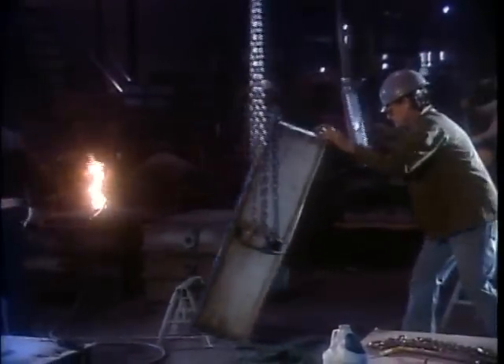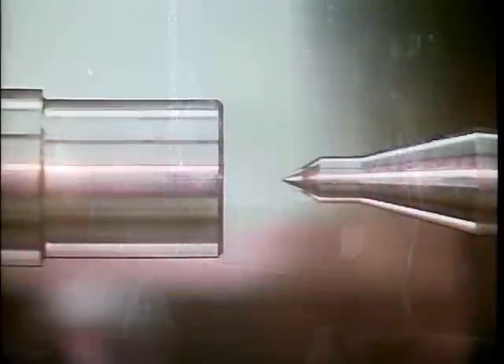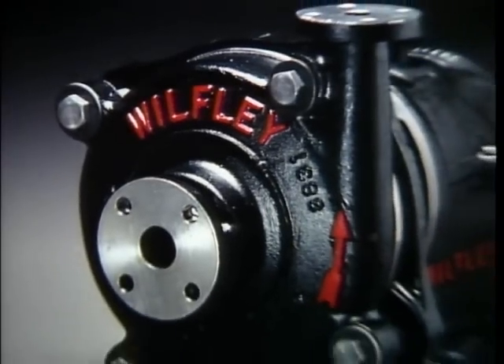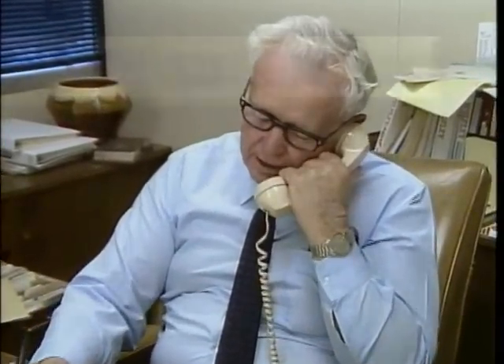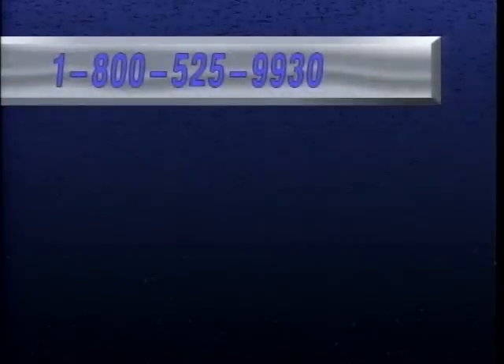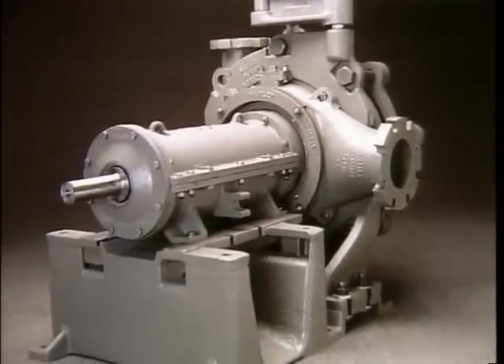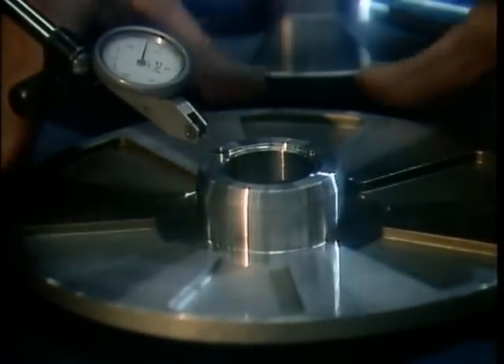Throughout its history, Wilfley has produced sound, reliable products using the latest technology. Wilfley builds tough pumps — they last. Wilfley stands behind its products with outstanding customer service, including free engineering assistance. The company's toll-free number connects you with professionals who can help you solve your problems. Wilfley has a large inventory of parts to keep your pumps running as they should.